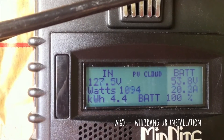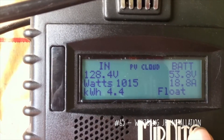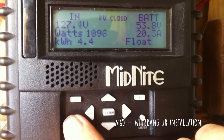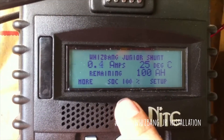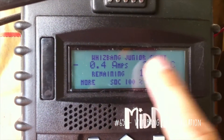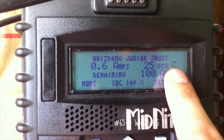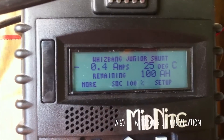Hit status. From this screen, in order to get to the Whiz Bang Junior page, all you have to do is hit your status button three times — one, two, three. It'll tell you: Whiz Bang Junior, measuring the shunt. 25 degrees is my battery bank temperature. Remaining amp hours is 100 amp hours. My state of charge is 100%.